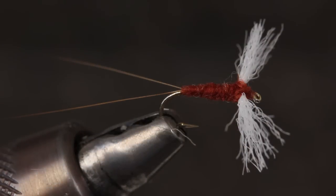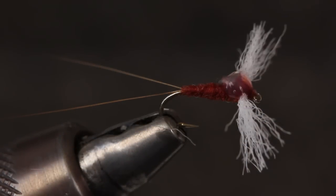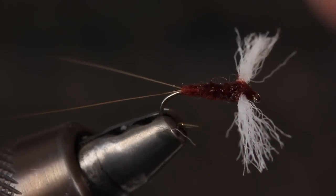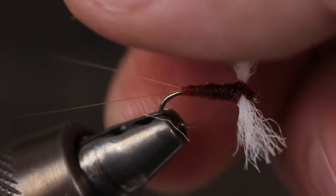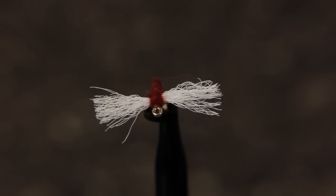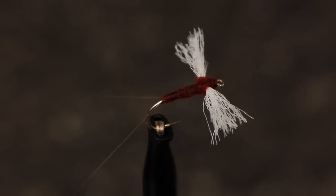The finished fly should look about like this. Often times, while the fly is still in the vise, I'll apply floatant and work it into the body, wings and even down the tails to further ensure the fly won't sink. There's so many ways to tie a rusty spinner, but I think the most important part is having confidence in the pattern you choose to tie.